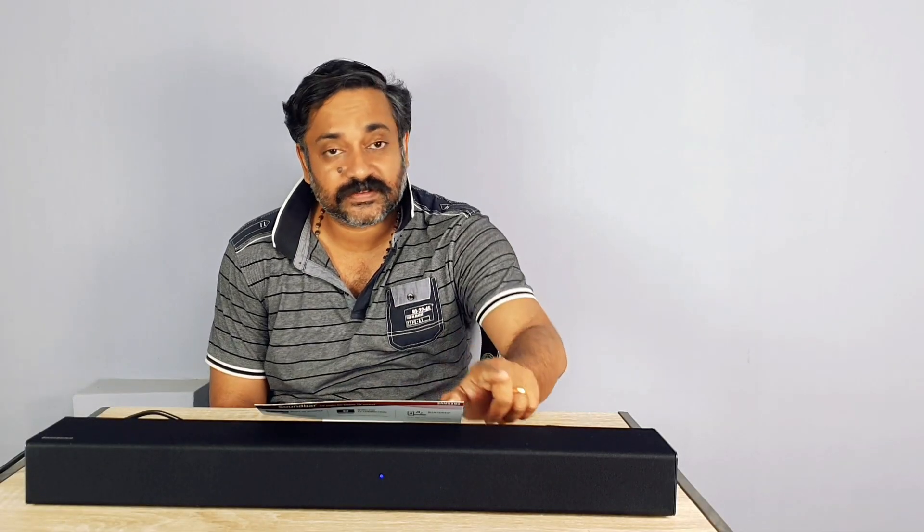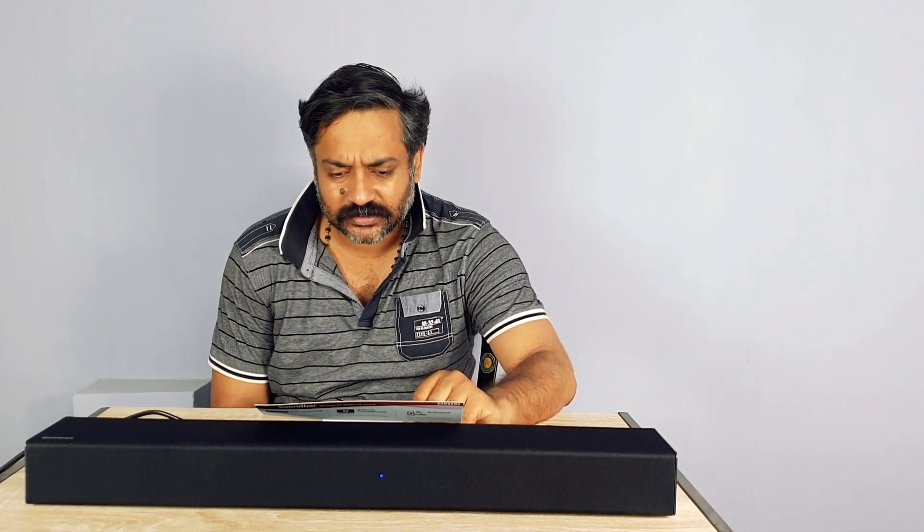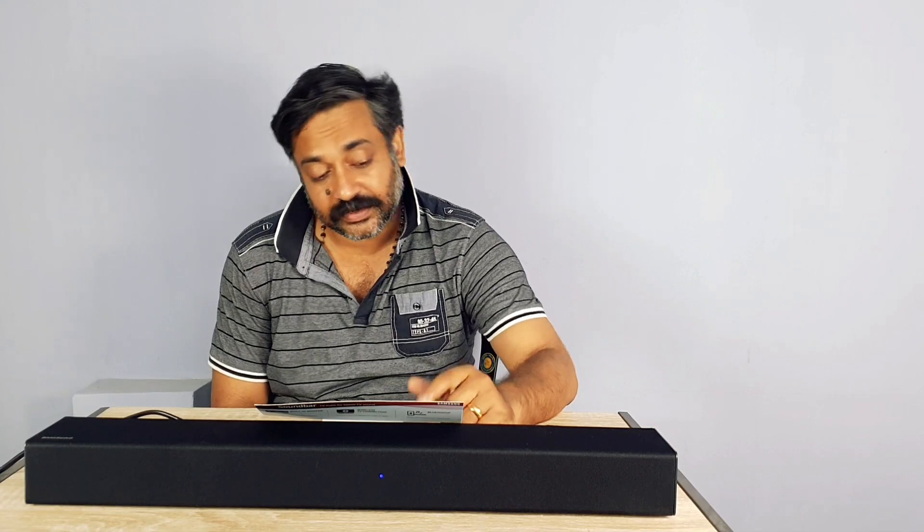In my last video about the Samsung Bluetooth Soundbar, the N300, I did not do an audio test. Afterwards I felt like I should have done one and let you guys know what the audio quality is. I thought before I send this back, I'll do an audio test. So I'm here to do the audio test.